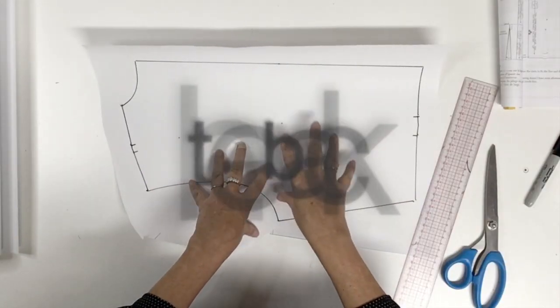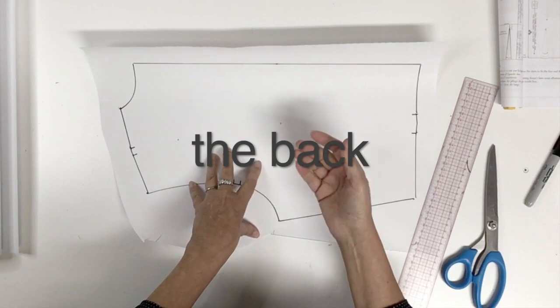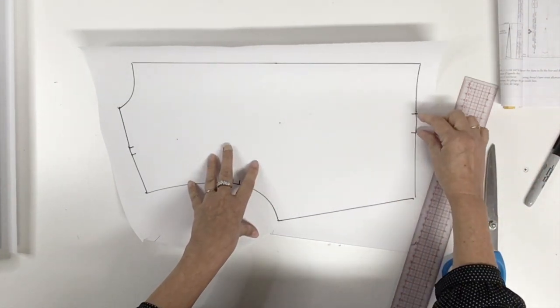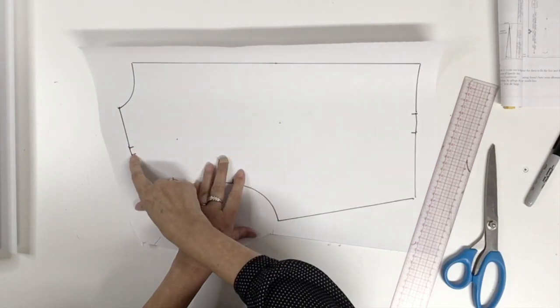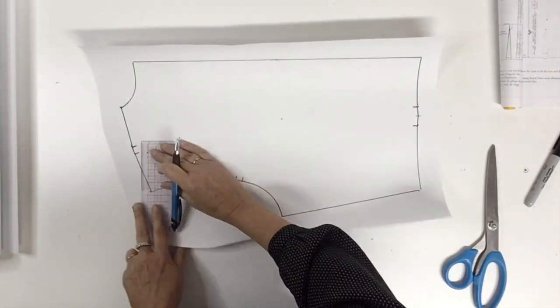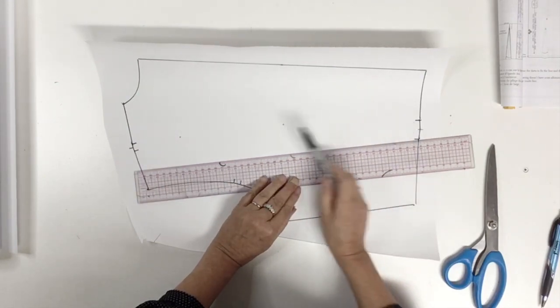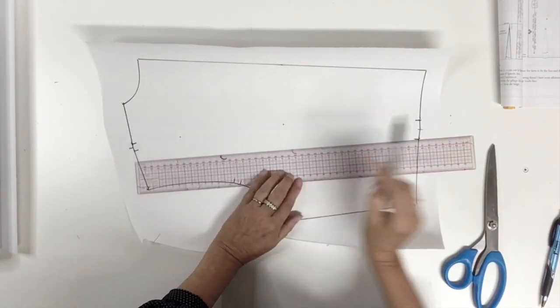Now we're ready for the back. The first thing we'll do is the same as we did on the front: we will find the center of the waist dart and the center of the shoulder dart, then trace the center line for the waist dart and for the shoulder dart.